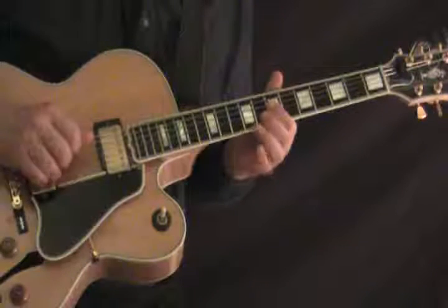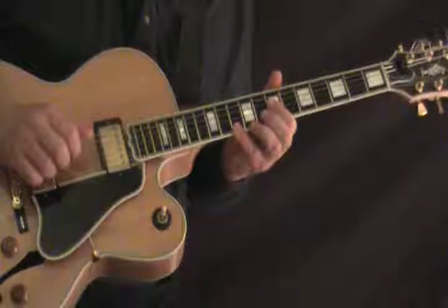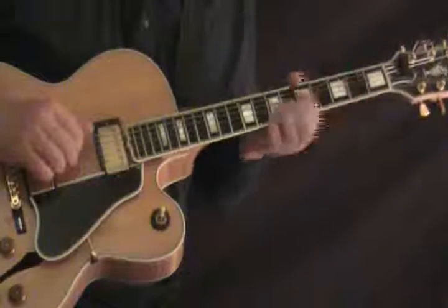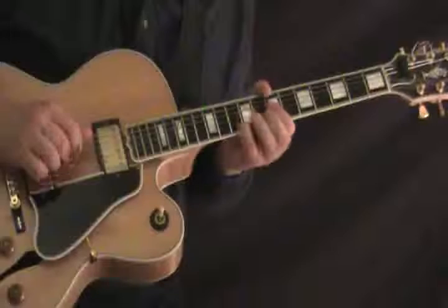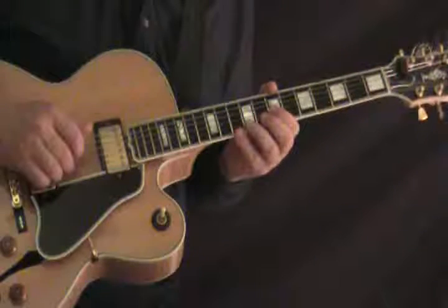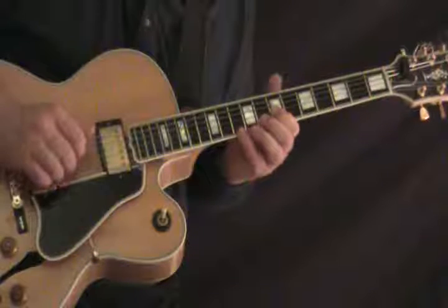Now picking up the lead into the bridge, and that's on the G, B, and E strings — 7th fret, 8th fret, 10th fret.